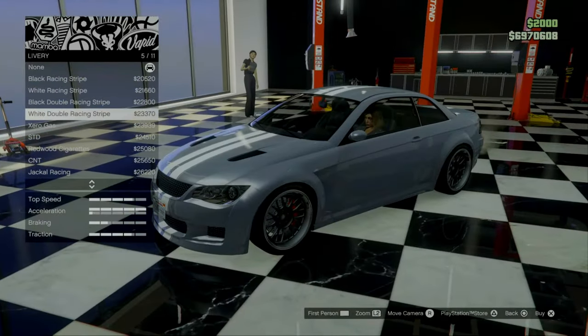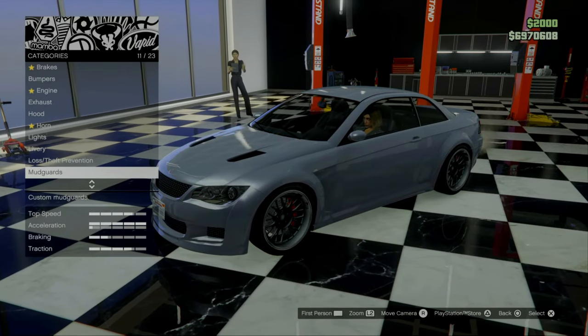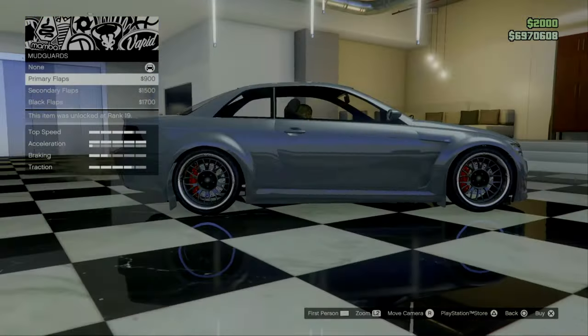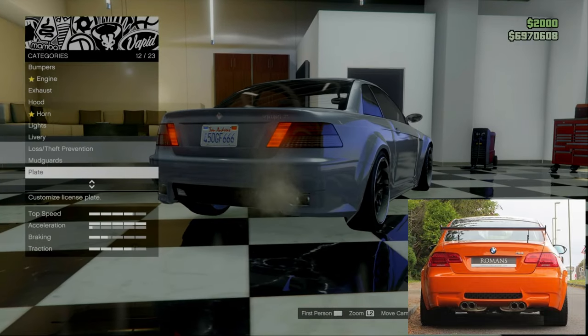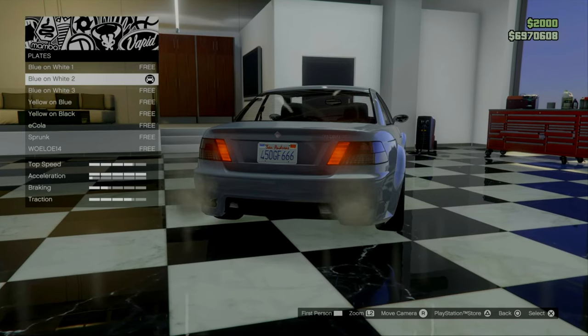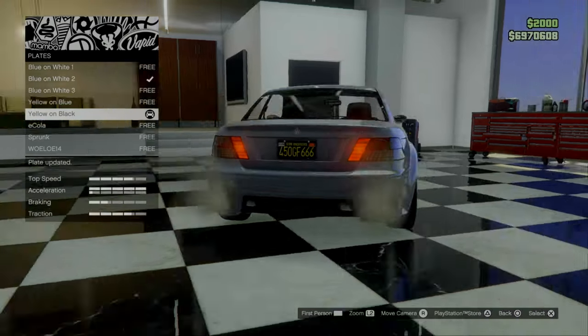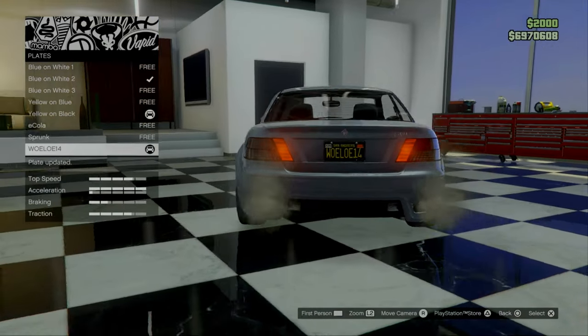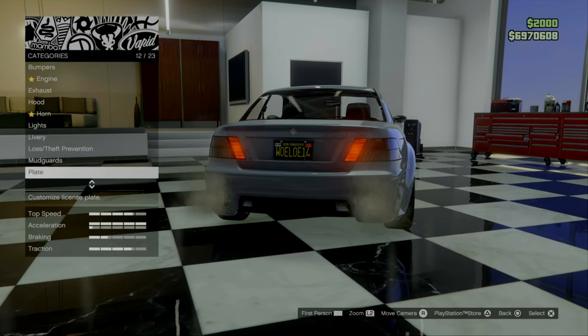For liveries, the car did not have any livery so we're not going to go for any of these — we can skip those. Mud guards — again, the car did not have any mud guards, so we can skip that as well. For the plate, this is basically all personal preference. I like my plates black, so I'm going to go for black and put my custom plate on there.